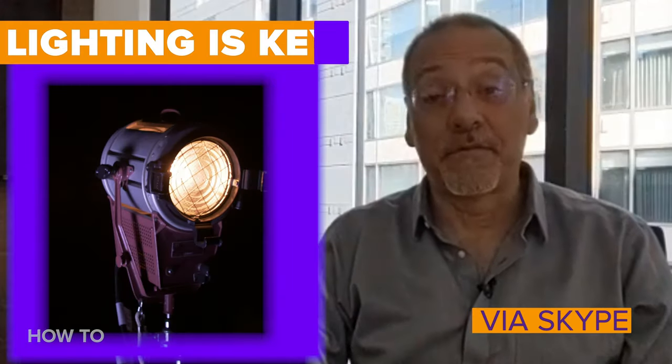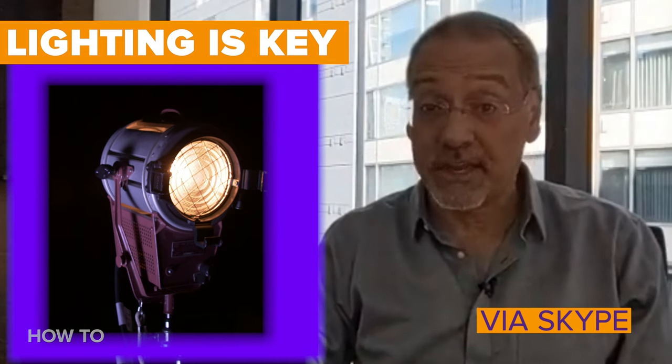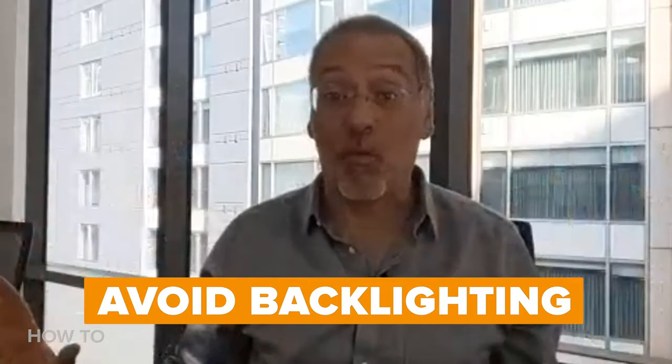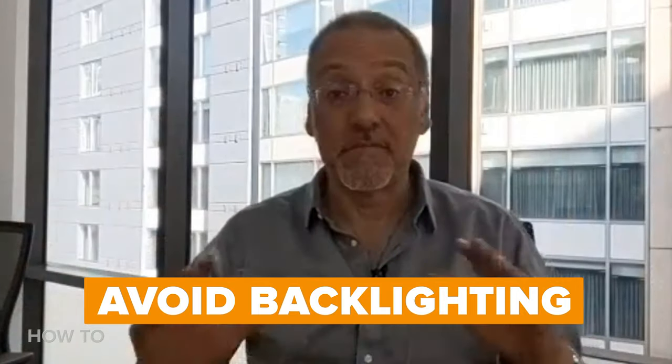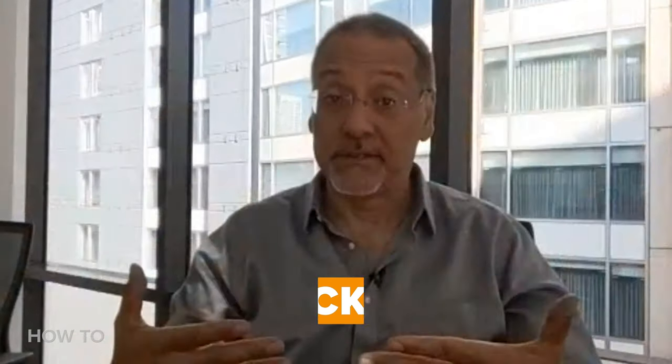Lighting for video is a career in itself, but there are three simple steps you can master. First of all, don't do what I'm doing right now — look at me. I'm a silhouette coming out of the grave. Behind me is this big white wash of a bright building. This is miserable lighting. It's backlit without being front lit. To deal with this mess, this dark silhouette that I'm sitting in, you want to deal with that big light back there — but I can't. It's called daylight.